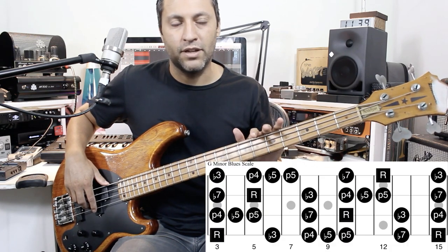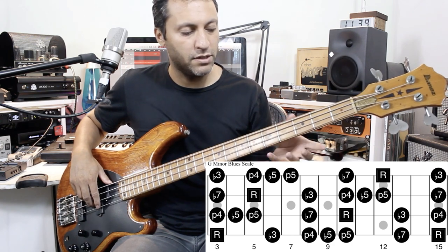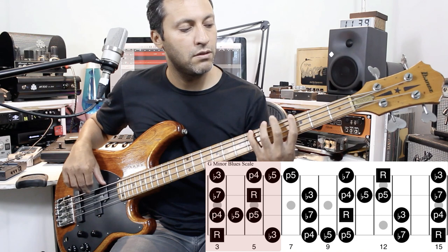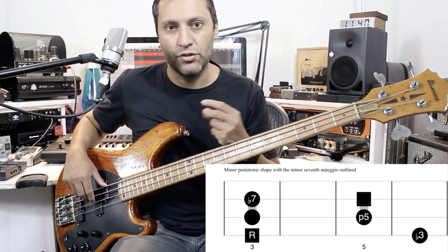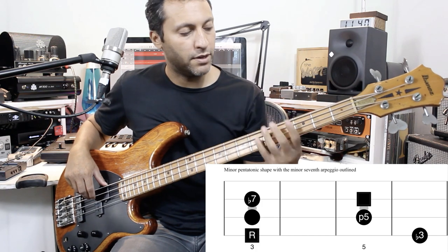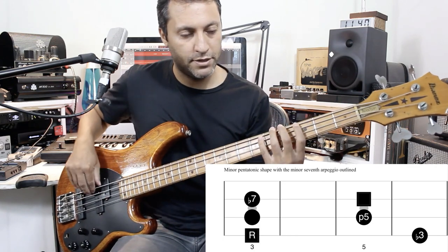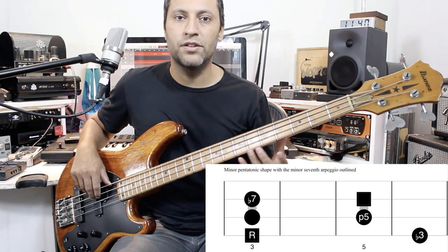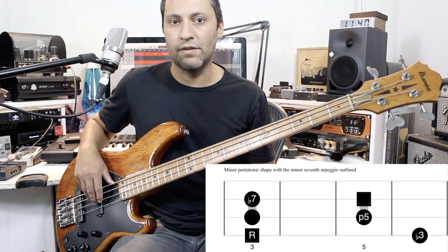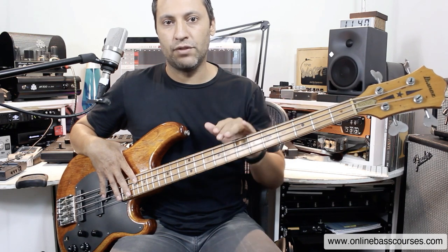We've got two patterns in particular I want to show you. We've got the G minor pentatonic scale, and if you add one note into that you get a blues scale — across the whole fretboard. I'm just going to take the first shape. Within that pattern you have the first, flat third, fifth, and flat seventh, and that spells out a minor seventh arpeggio.